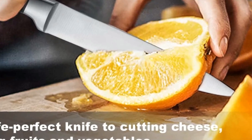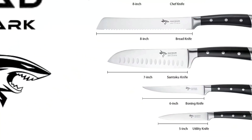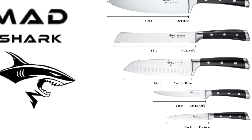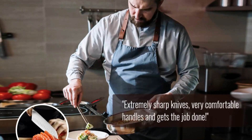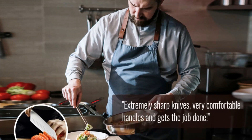Great for mincing, slicing, cutting, chopping, paring, smashing, shredding, julienning, peeling, and dicing fruit, meat, fish, and vegetables in the kitchen because of excellent performance.